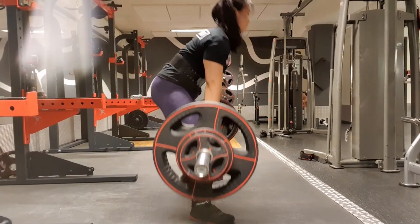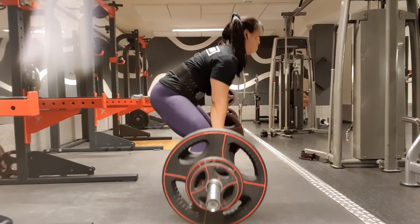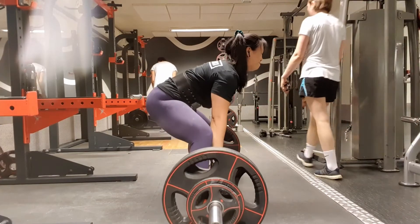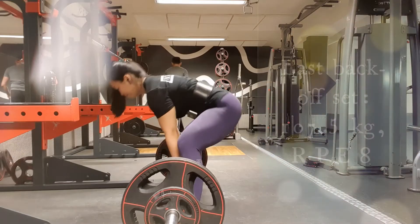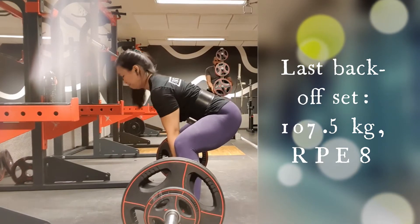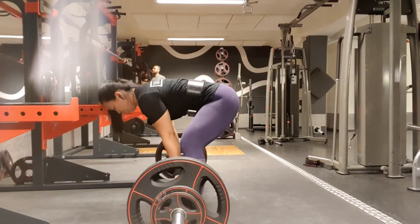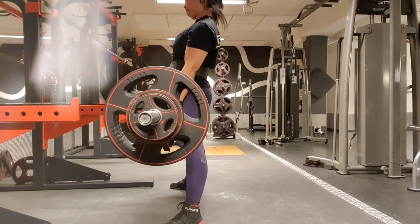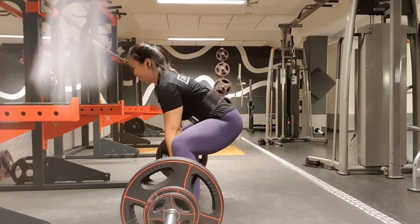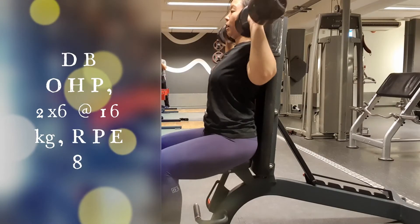I'm going to show my first and last backoff sets, and I'm just not pleased with the technique at all. It felt really really heavy, and I know I didn't lean back enough, I didn't protect my armpits, I wasn't patient — I know I did a lot of things wrong today. Note to self: maybe I shouldn't do comp squats and comp deadlift the same day with that amount of volume. For the last backoff set I used mixed grip, and then the last one with hook grip. But I got it done, so I'm pretty pleased with that.